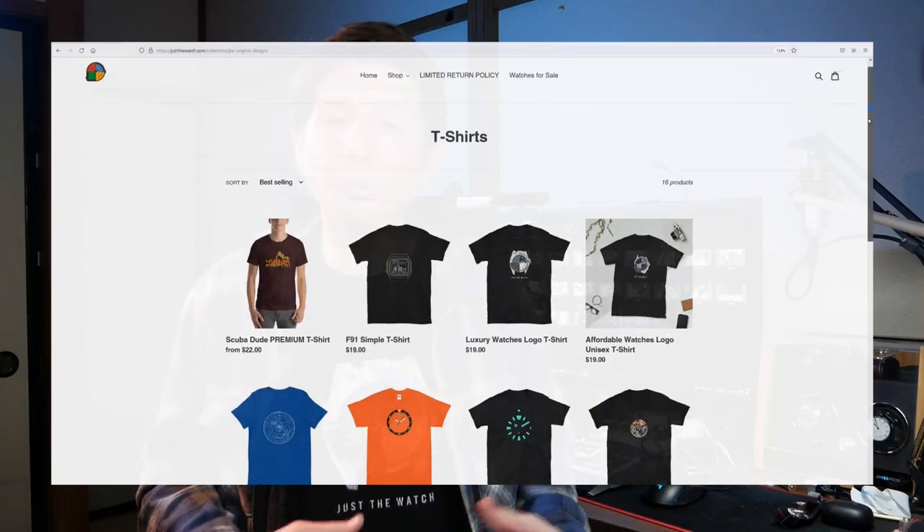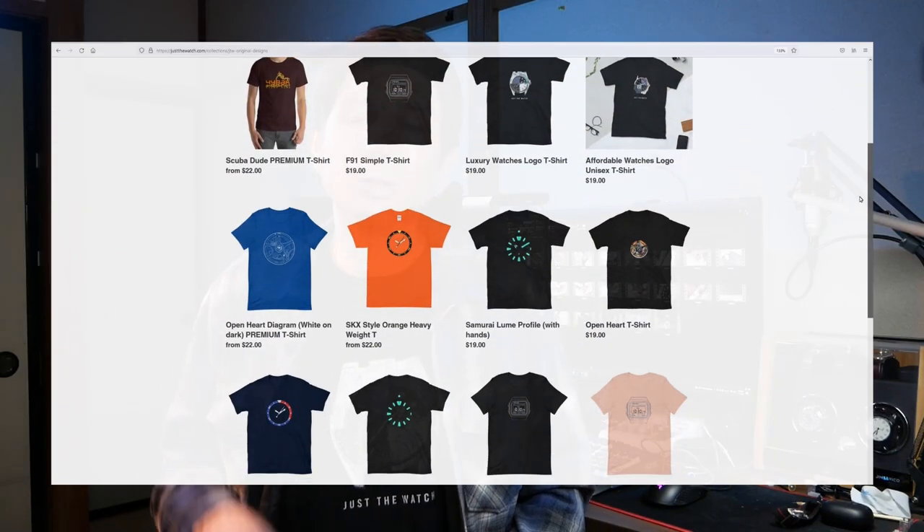Before we go any further, let me remind you to check out my website. You can pick up this t-shirt there along with a lot of other cool watch-themed designs. Just go to justthewatch.com — pick one up and help support the channel.